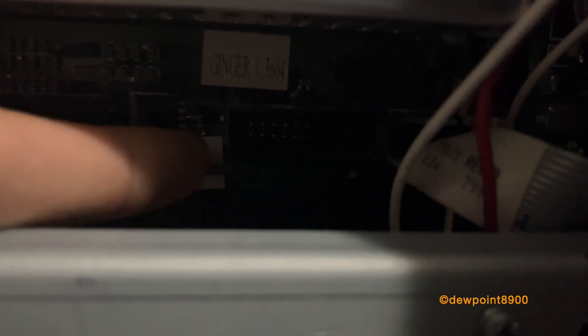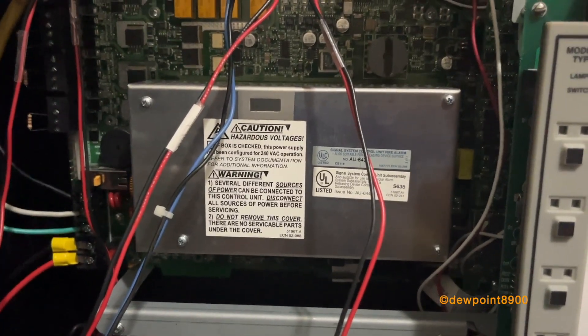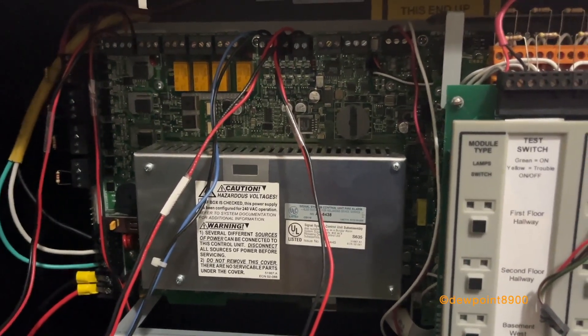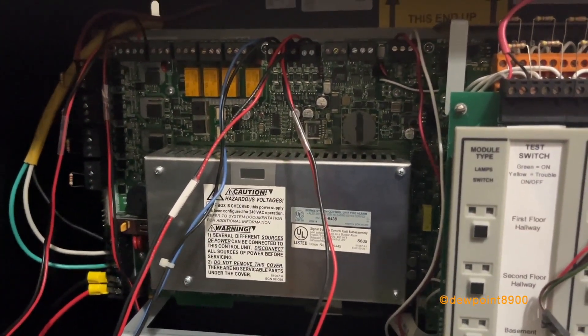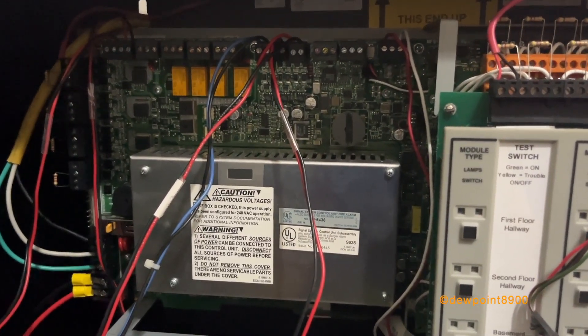Panel circuit modules connect via ribbon cable to two connectors on the bottom of the CPU. There's a longer connector for the KTM-2 keypad display module, which is the main display for the NFS-640. It allows for viewing, controlling, and programming the system from the front panel. All ONIX series panels can operate without any display at all, especially on network systems where they may be controlled by an NCA or a network command center elsewhere in the system. In such cases, the only way to program these panels is through the Verifier Tools software.